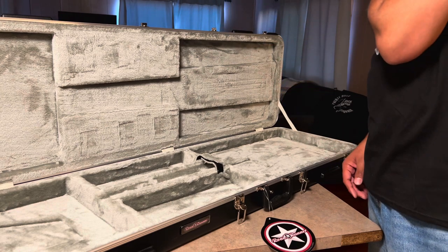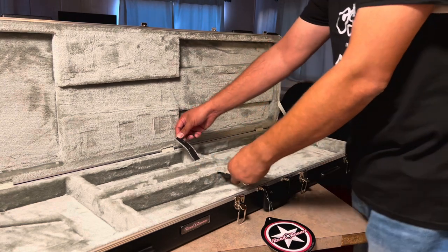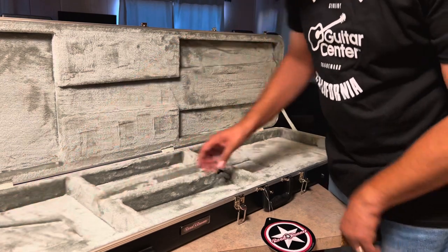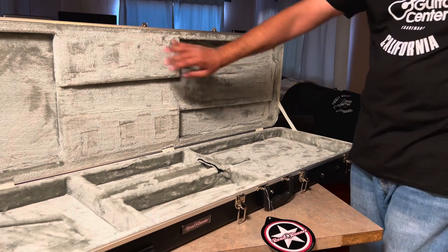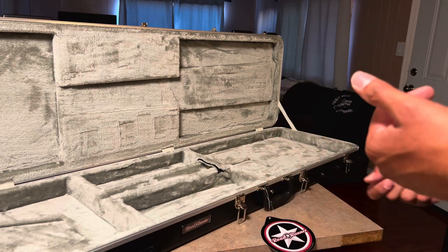We're going to fit a Fender P-Bass in here. This section holds the body, this part is for the neck, and this holds down the head. You can put your cables, strap, picks — whatever you want in here. The body goes here. Nice soft interior, brand new smell. It's a nice little case.